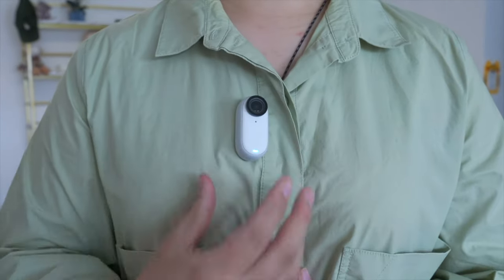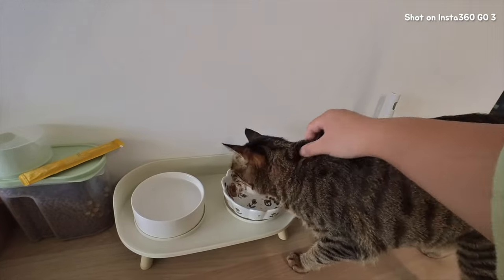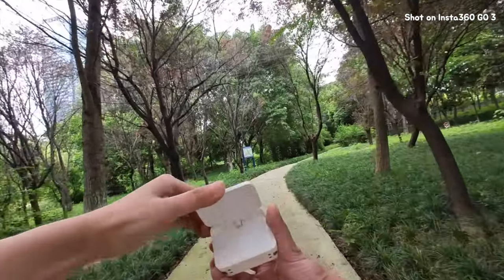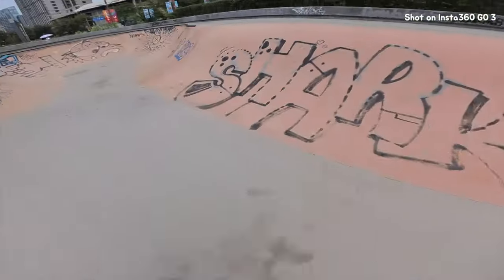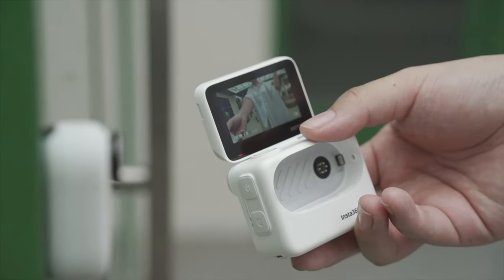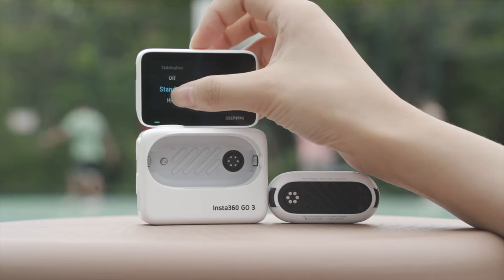You can mount it to anything from a tripod to your shirt or even your pet's collar. You can control it with your voice, your phone, or just a button on the magnetic charging case — start and stop recording and even change the resolution, all without having to touch the camera. This gives you more flexibility and control over your shots so you can focus on capturing moments hassle-free.